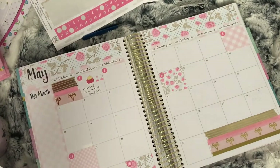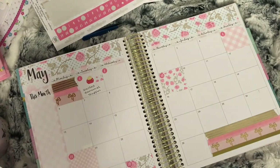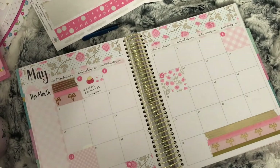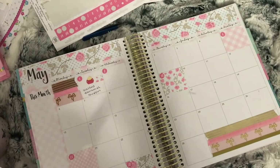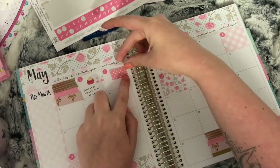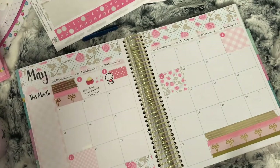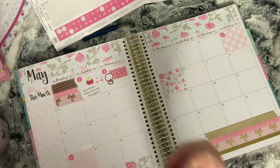Moving on to the second — on this day I filmed my first ever 30-plus-minutes video, so I used some spotty washi and a Coffee Monsters Co YouTube emoti to mark this.